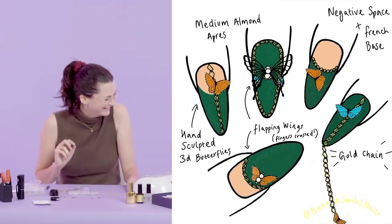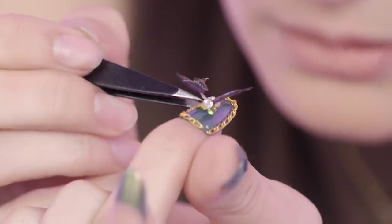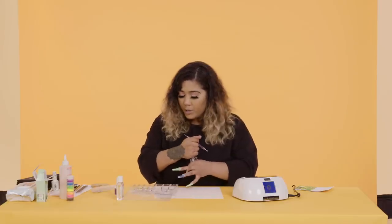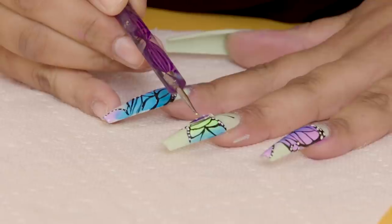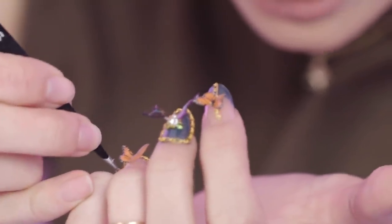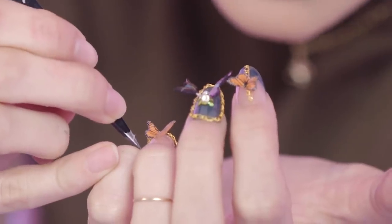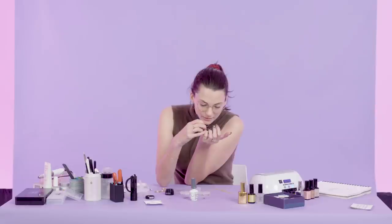I'm definitely feeling the pressure right now. Only 15 minutes left — there's literally chains on every nail. I have regrets, but let's hope for the best. I'm going to be using brush-on glue to glue the rhinestones. This is the body of the butterfly. This is my very extra pinky nail — party on the end. I may have regrets later as I try to live my life when I leave the studio.